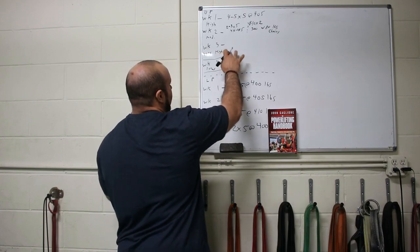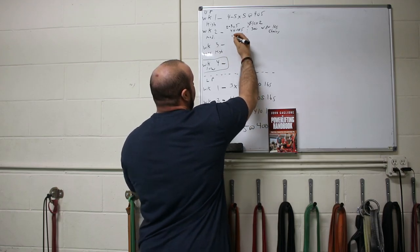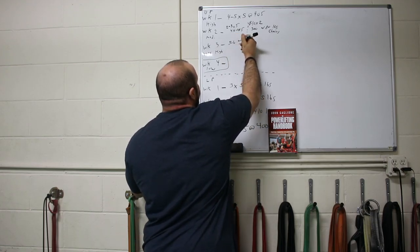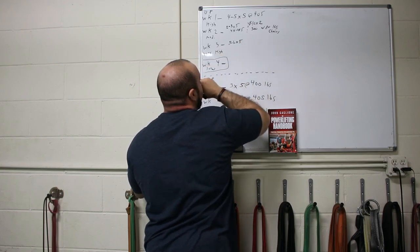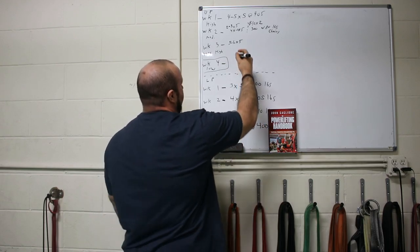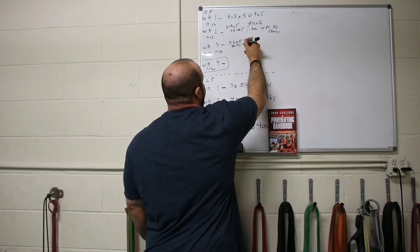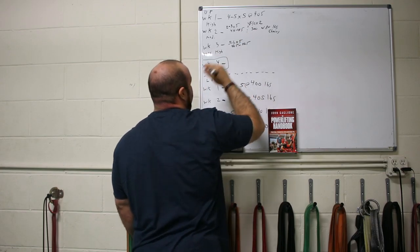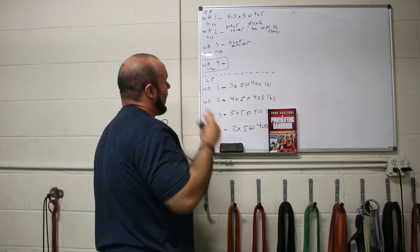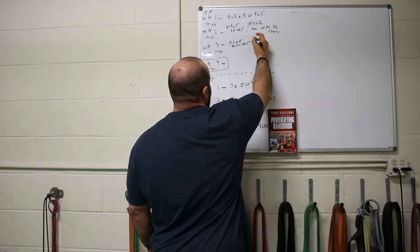Going into this very high-volume micro cycle — week three — we can get anywhere from five to six sets of five reps, fairly heavy. We might not do sets across; it might be more of a pyramid-type scheme. So maybe we do somewhere between 405 and 425, working like 405, 415, 425, then working back down. It could even be heavier than that.